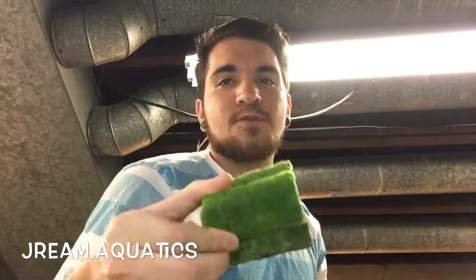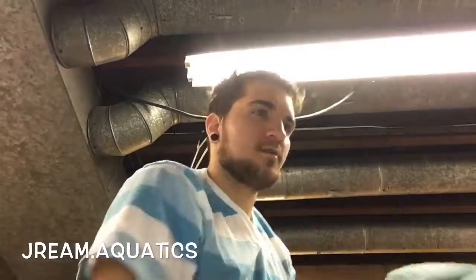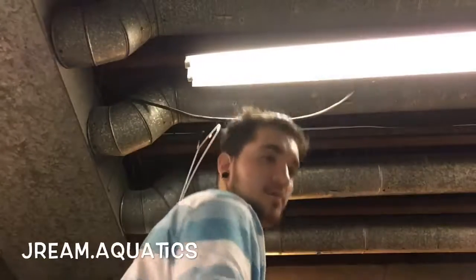Yeah, so hopefully with the new shrimp coming, this is going to be a cherry shrimp tank. I'm hoping for some good results with that. I also probably want to put this other plant in there — that would be pretty cool to throw in the shrimp tank.